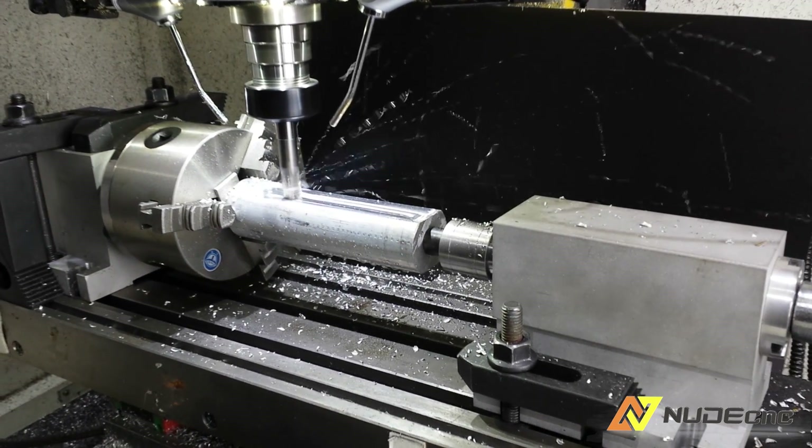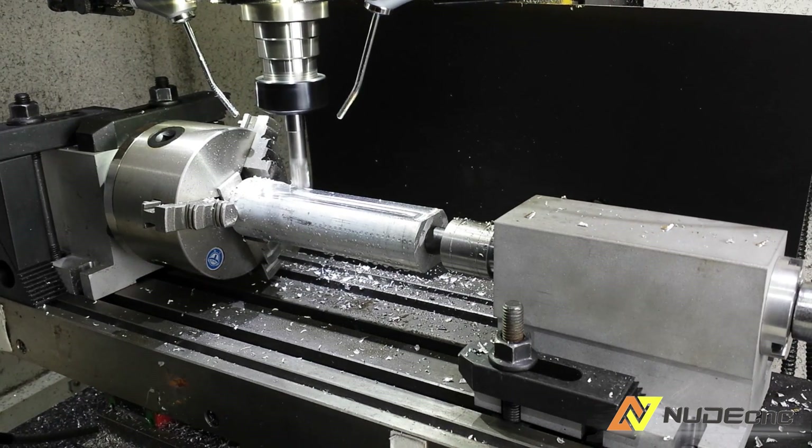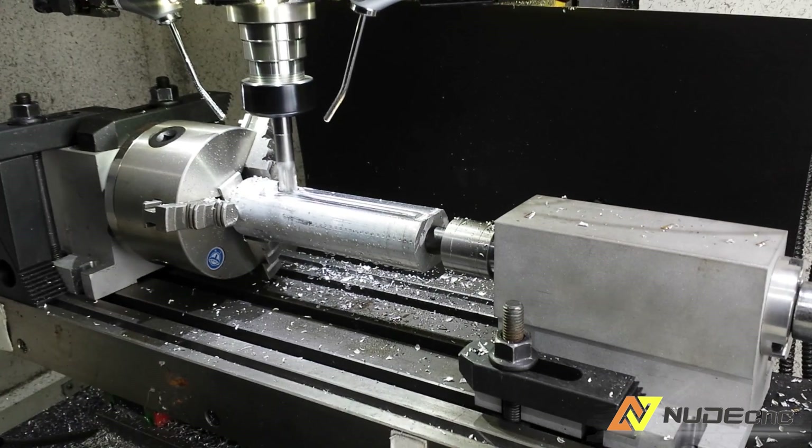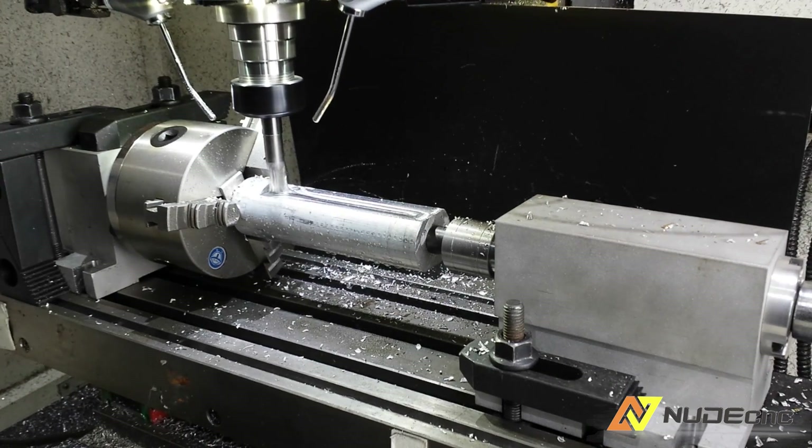This is rough cutting with a 12mm fluid carbide roughing mill with three and a half step over. You can hear that this is basically all that this machine can handle.